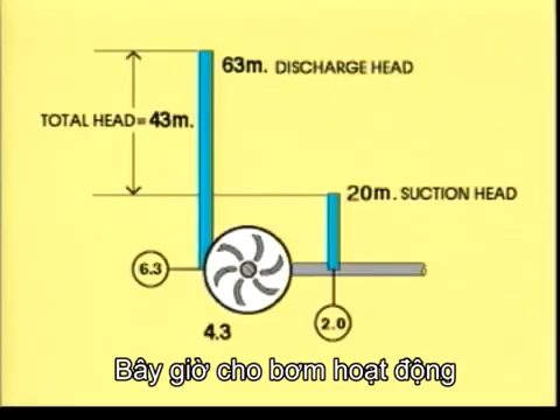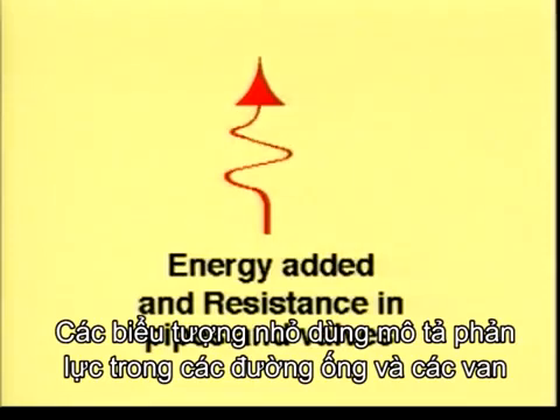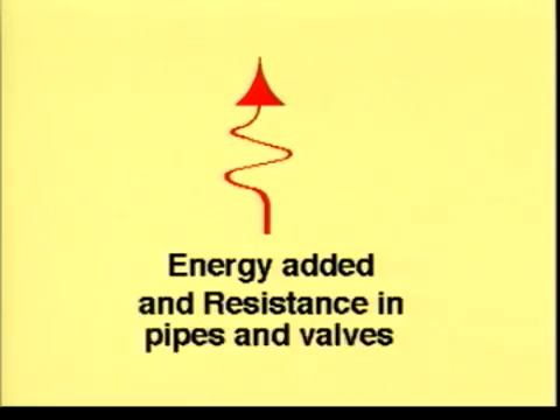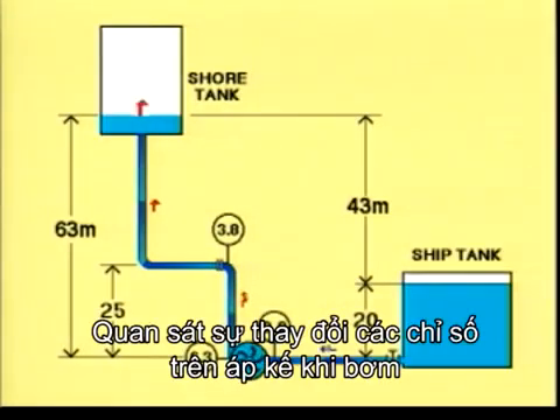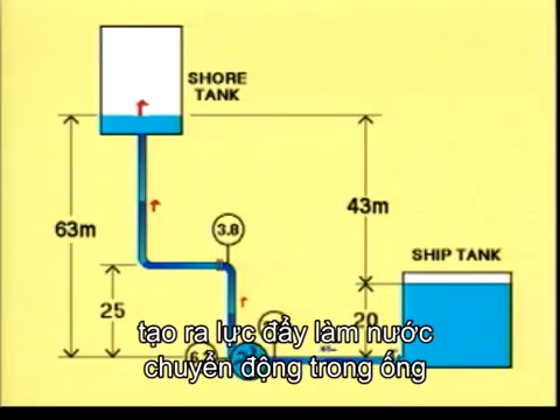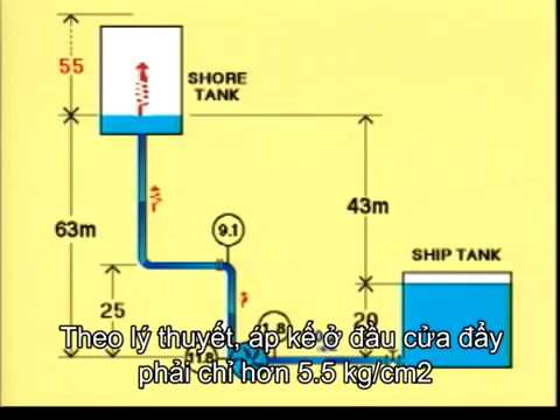Now let's run the pump. We will use this symbol for the energy added to the system by the pump. The smaller symbols show the resistance in pipes and valves. This is the dynamic situation. Watch the changed readings of the manometers as the pump adds energy to make the water flow. Let's say 5.5 kilograms per square centimetre is added by the pump. In theory, the manometers on the pressure side should show 5.5 kilograms per square centimetre more.